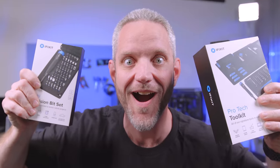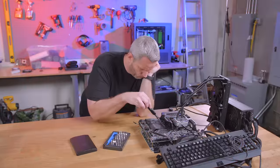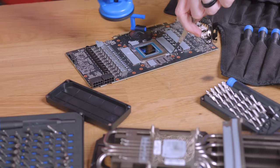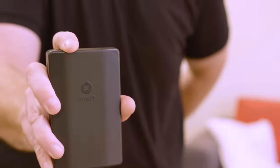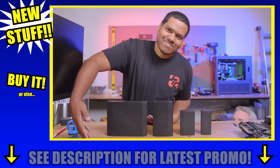We interrupt this video to bring you a special message from iFixit. We interrupt this interruption with this interruption about new stuff from iFixit. Fix the inventory problems with iFixit. Can't fix that with iFixit — just kidding, yes you can. Wish you could take iFixit with you anywhere but your pockets aren't big enough. Introducing the new Moray and the new Mino — take them with you anywhere. Get iFixit for your loved ones or just get them for yourself.